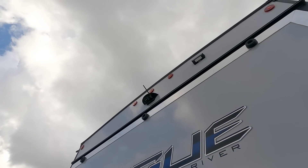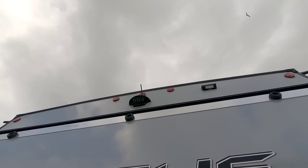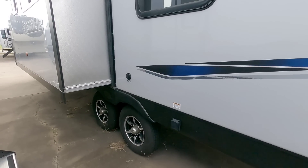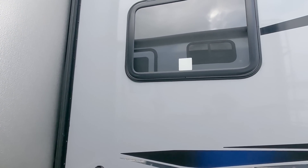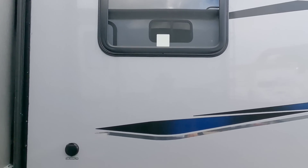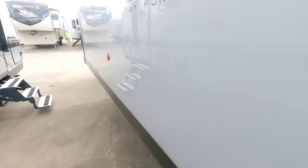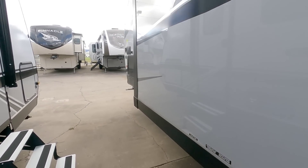Stepping back, you can see it has a very cool Schwintech slide, kind of trimmed off in aluminum sheeting right there. Coming around this way, you're going to have some storage on this side. You have two entry/exits on this unit and a big window right there. Let's take a look inside first and then we'll come back out and look at the outside.